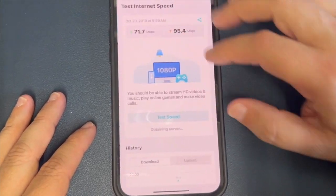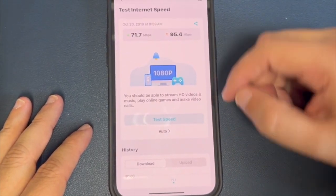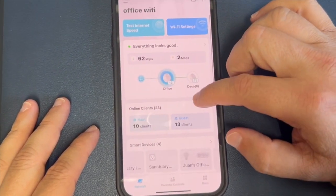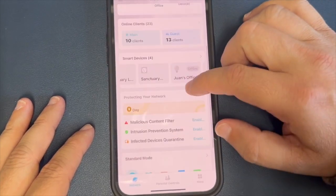It's also super easy to set up — just download the Deco app, plug it in, and follow the steps. Plus it's compatible with Alexa, so you can manage your network hands-free.